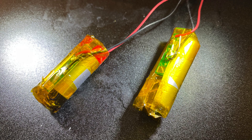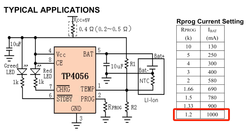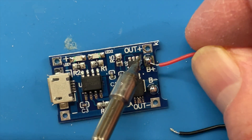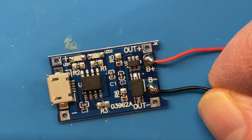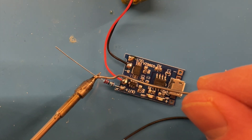The boards I have use the TP4056 charge controller and have a 1.2k programming resistor, which means they will charge at a maximum current of 1 amp. The battery protection is the standard DW01 connected to a dual MOSFET. Hooking things up is really straightforward — we just connect the lithium battery to the battery terminals. The easiest way to do this is to flow some solder onto the terminals and then re-flow the tinned leads onto the pads. The two output terminals can be connected directly to the original battery terminals in the box.